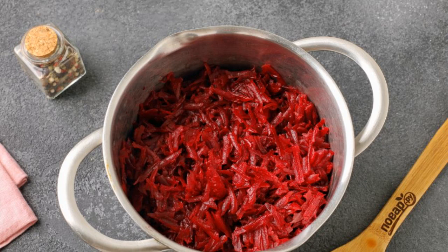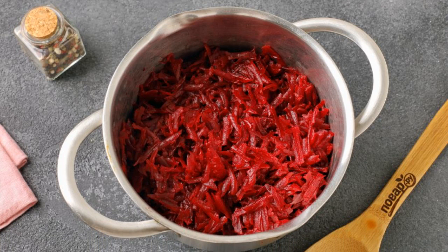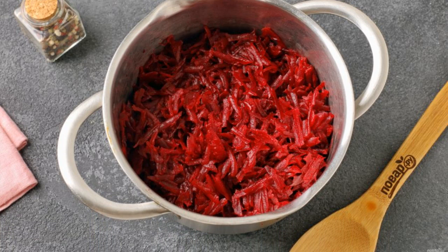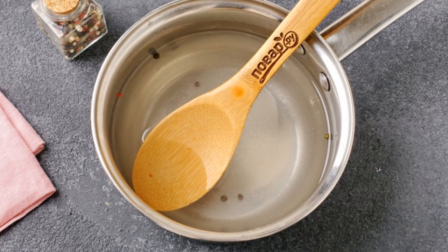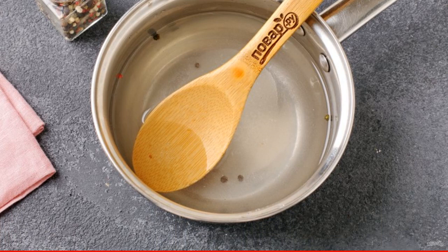Leave to cool. When the beetroot cools down, grate it on a coarse grater or cut into strips. Separately, combine water, salt, and sugar, add the peppercorns, and bring to a boil.